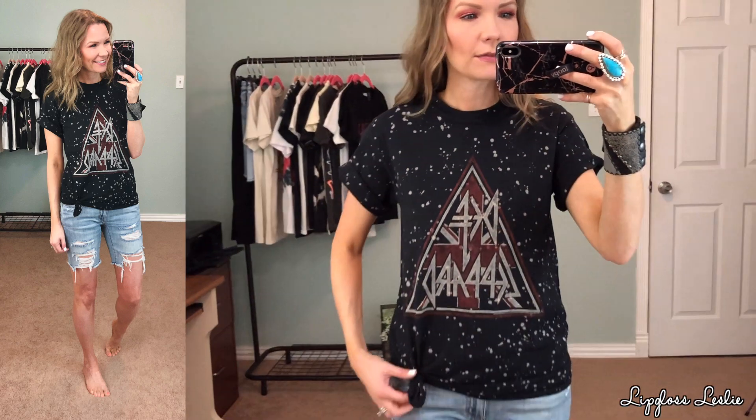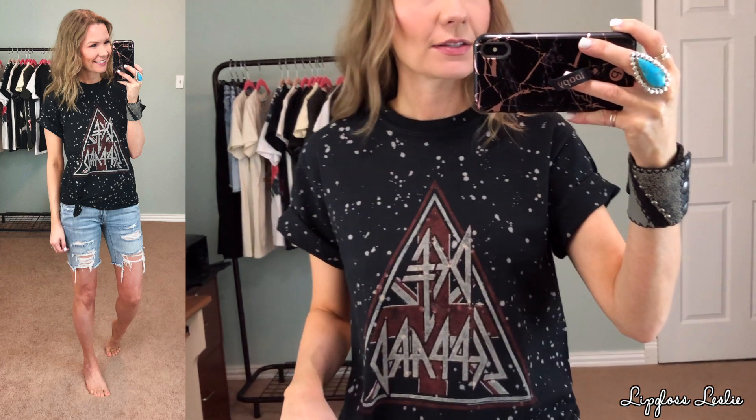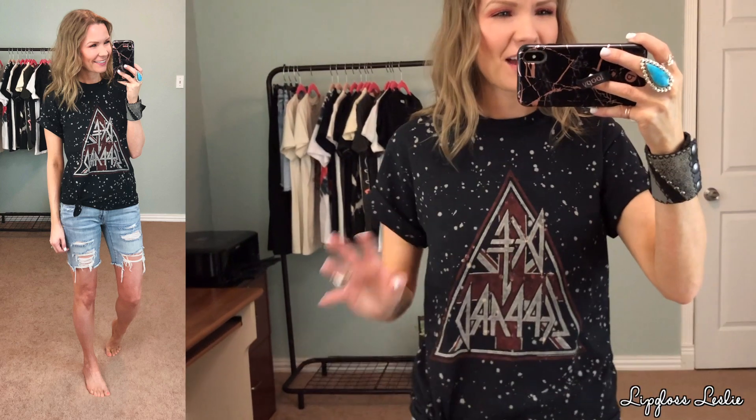Anything that looks like it's been bleached or washed out — I just think it's so fun. It's not the softest shirt but it's still relatively soft and comfortable. The sleeves are a little bit longer on me because it is a men's shirt, so I just roll up the sleeves. I go ahead and tie it up just so it has a little bit more interest to it.